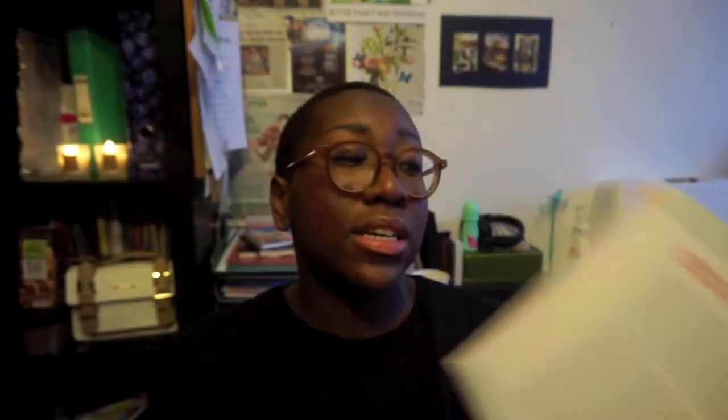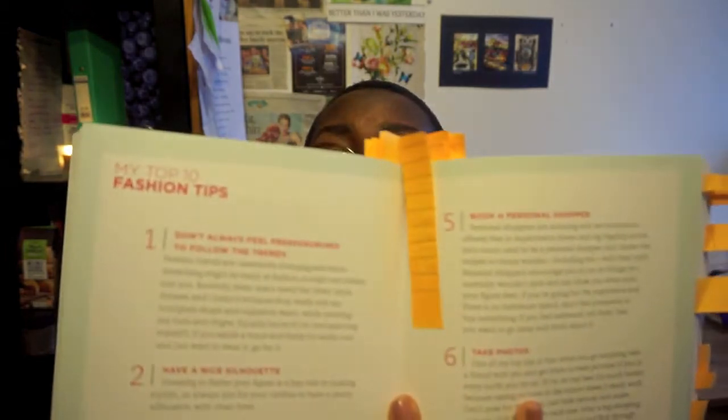She did a section on dressing for your body type, and what was really nice is that she seems aware of the people reading her book and really caters to that. There's so much advice on that, as well as tidying up your wardrobe and trying to stay on trend. She gives fashion tips, and after each section there are always these top 10 tips — a nice summary you can quickly go back to whenever you need.